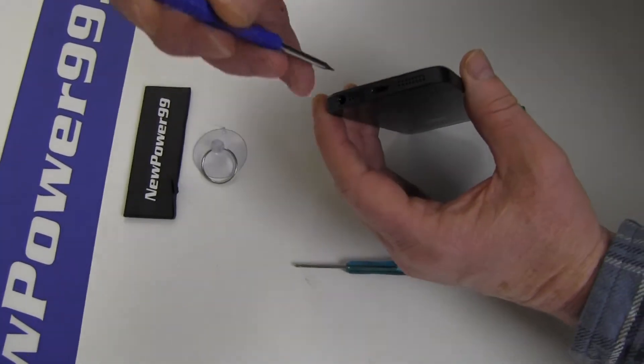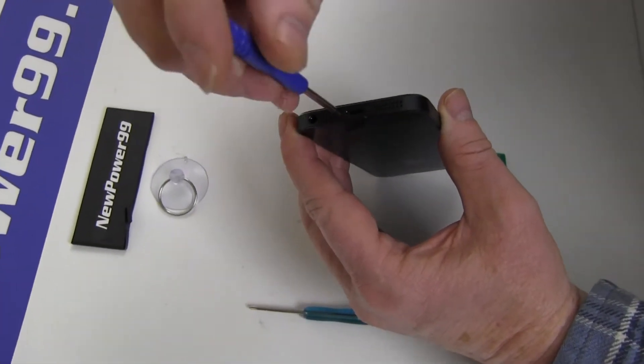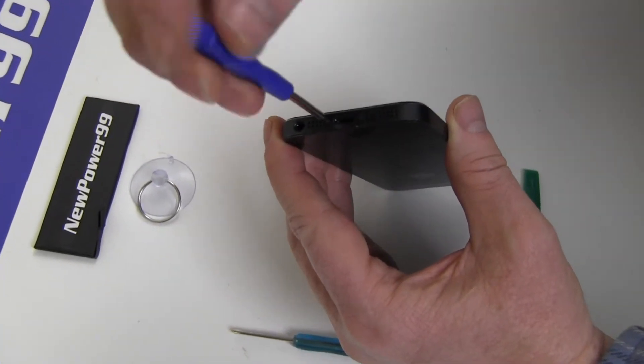Begin by using the special tool provided in your kit from NewPower99.com to remove the two screws at the bottom of your iPhone 5.